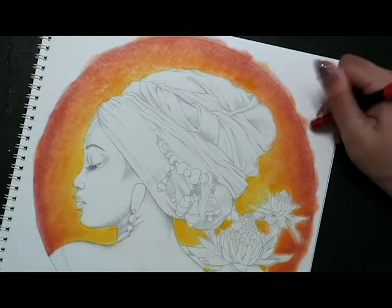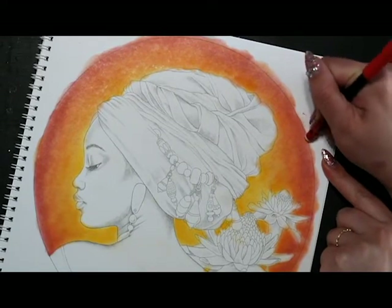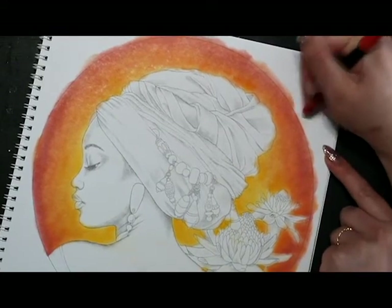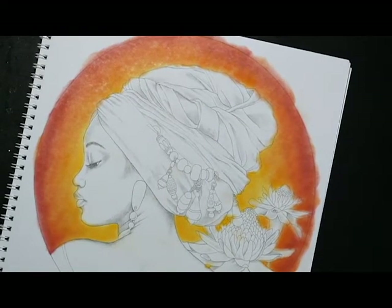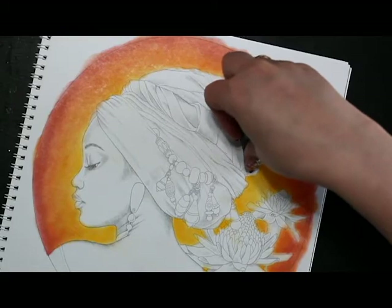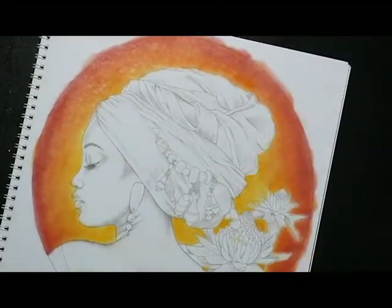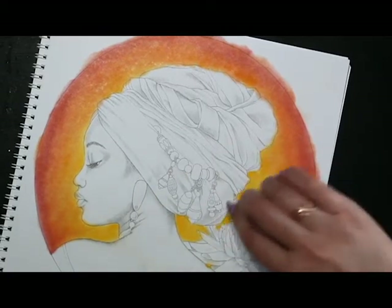If you want it to be white, just take your eraser and go right up to that line — it comes away just like nothing, no big deal. Now, to prevent this pastel from going anywhere, first make sure you've erased everything you want to, because once you do the next step you won't be able to erase. So get anything up that you think you want up.